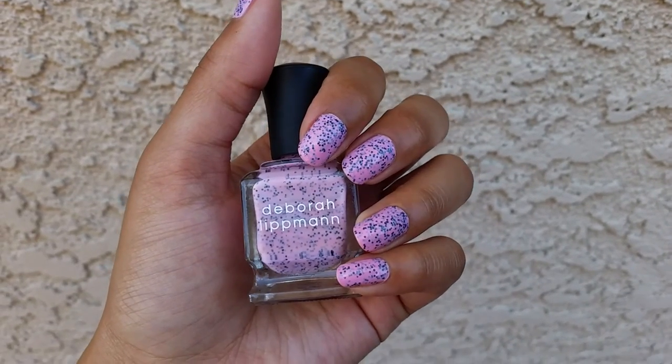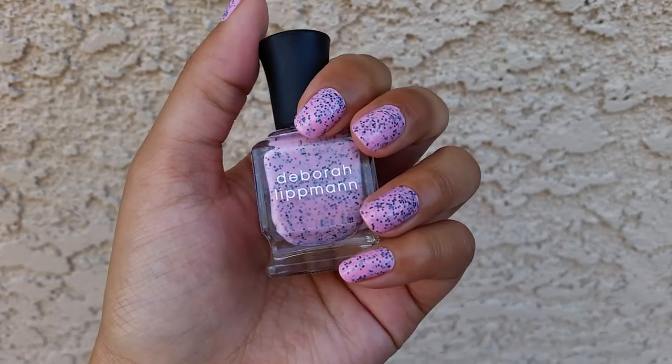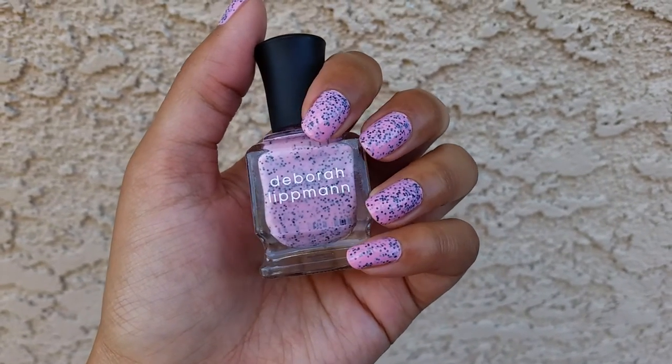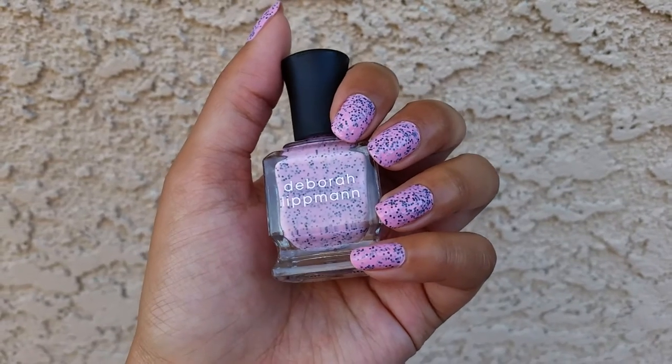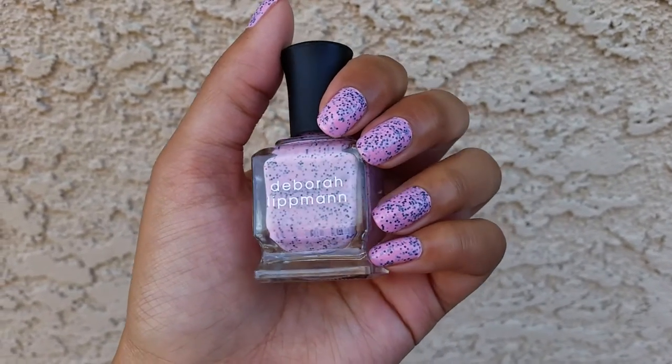So I have a nail of the day again, and this is a Debra Lipman in the color I'm Not Edible. I actually got this for Christmas — I picked it out. It was at Marshall's, I think, on clearance for like $4, so my mom just kind of threw it in my stocking, which was nice.